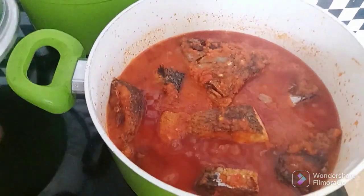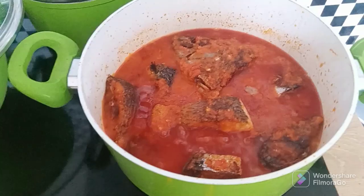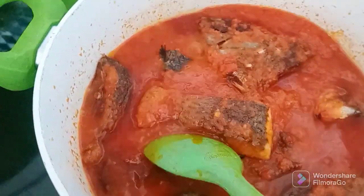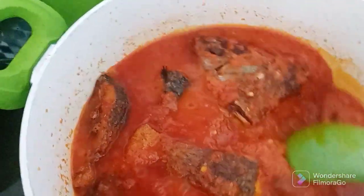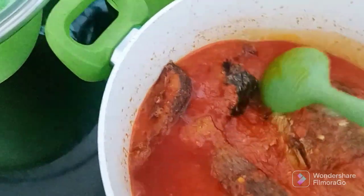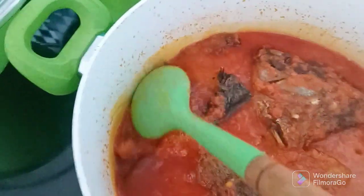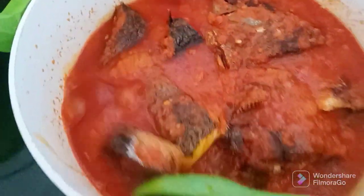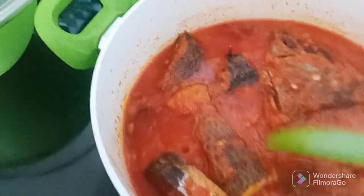Here it is guys — oh my goodness, the aroma is everything! While preparing the stew, I was also cooking rice at the same time, and the rice is ready. I'm just waiting for the stew to cook for a few more minutes and then everything will be set.